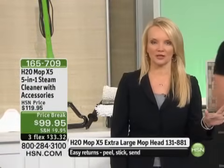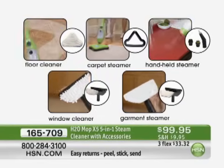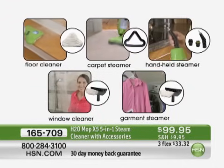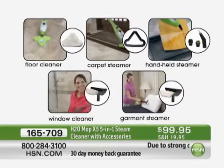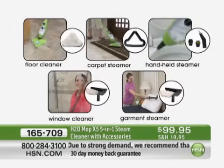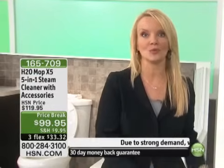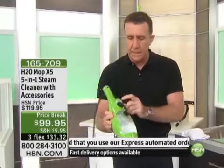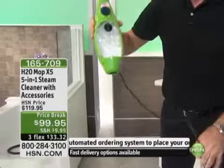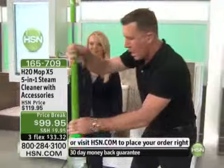This is the point in the presentation where the phone lines start to get really busy when we show you it's not just about the floors. You're going to be able to take this around your entire home. We've taken $30 off the HSN price, plus we're doing this on FlexPay for $33.32 to get it home. Try it — you know you're going to love it. We just showed you on the floor, and if it did only that at $99 it would be amazing, but that is just scratching the surface.